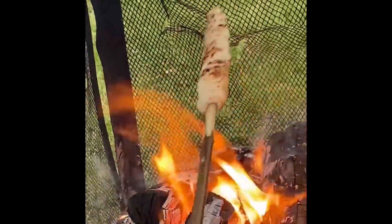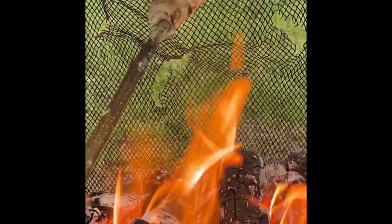As you can see, it is rising and cooking very well.